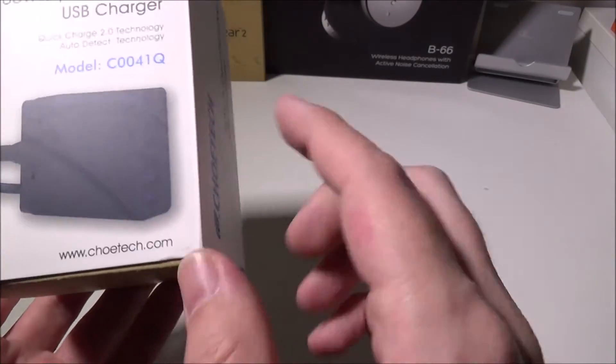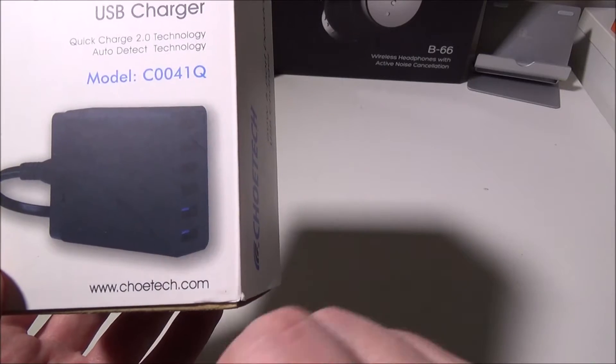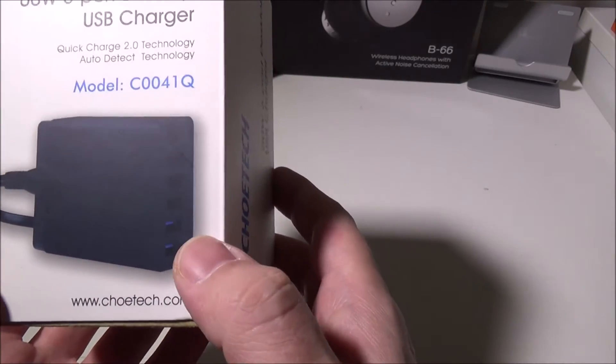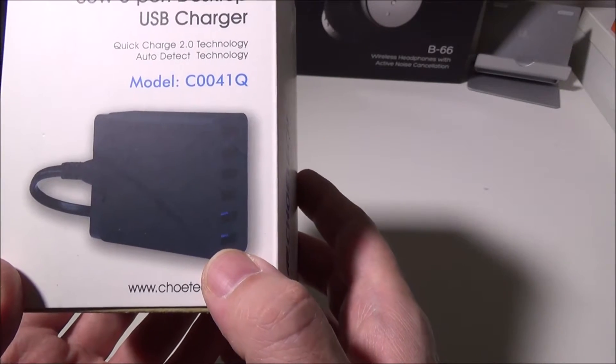So you get six total ports here, and as you can see on the picture, there are two blue ports that will be your Qualcomm Quick Charge 2.0 ports, and then your four upper ports will be your SmartPorts at 5V 2.4A.